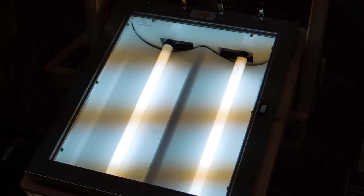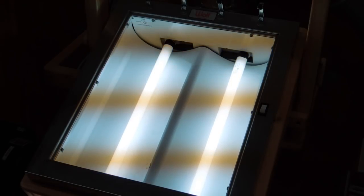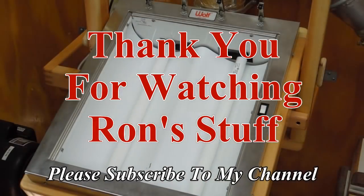Pretty simple, there's not much to it. Two or four sockets with compact fluorescent lights would probably duplicate this pretty well.